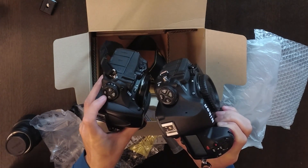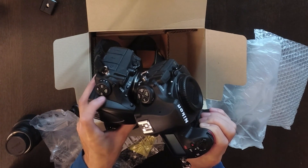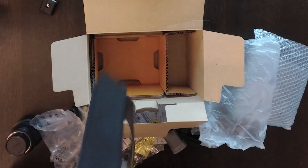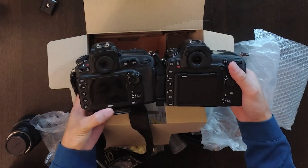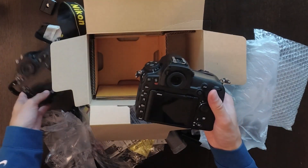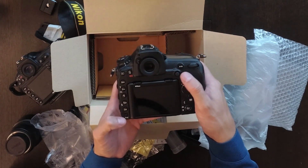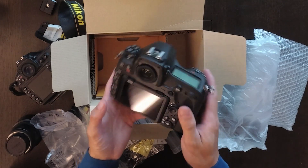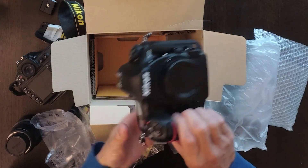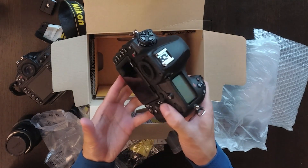I think they changed some of the modes. I have to be careful because I'm so used to the D810's wheel. I think they changed the ISO mode and the shooting mode — slightly different. There's a new button I haven't figured out yet; I think it might be for video. I haven't done a lot of research before buying this camera, but I need to upgrade my system. It looks good — and tomorrow I have a new gig, so I'm happy to try it out.